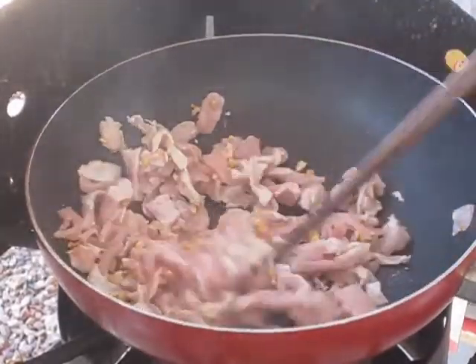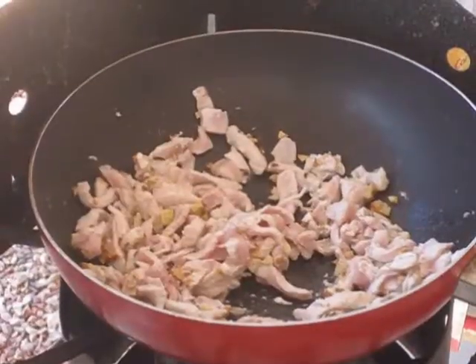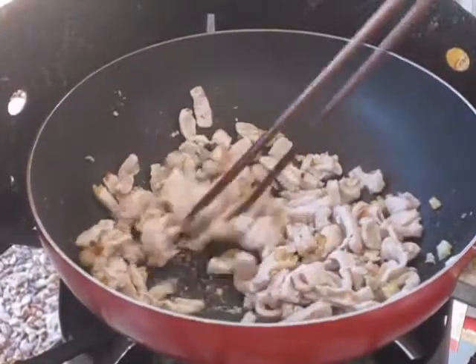Then lower the heat and put the lid on and let it sit for about 3 minutes. Now after 3 minutes, give it a quick stir. Then put the lid back on and let it sit for another 3 minutes.